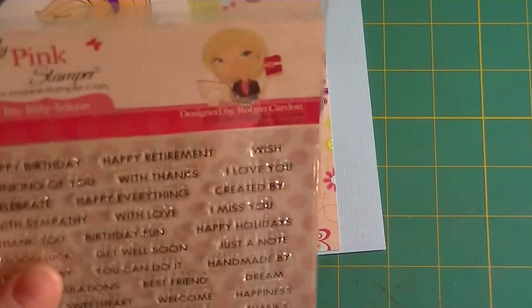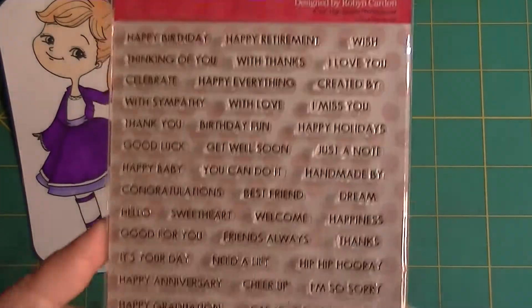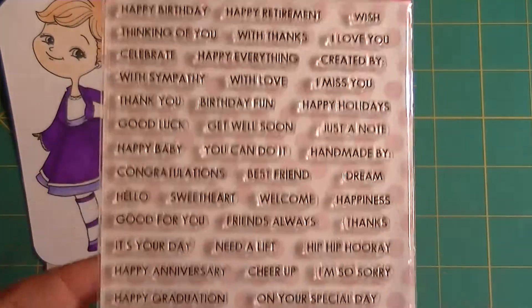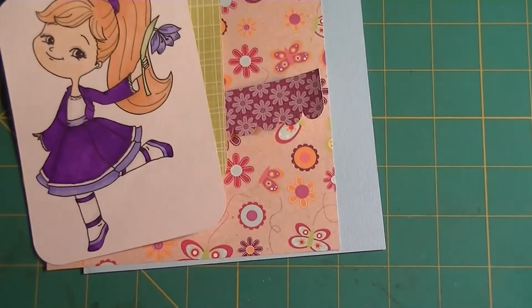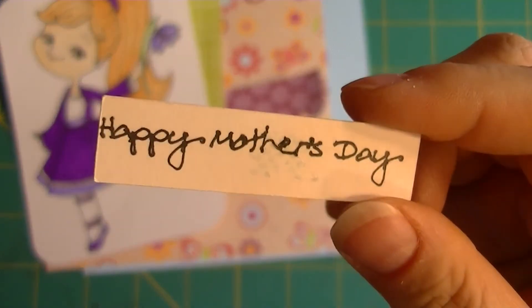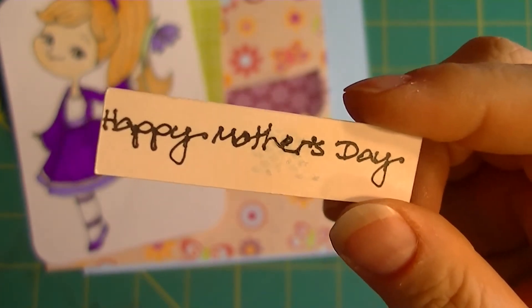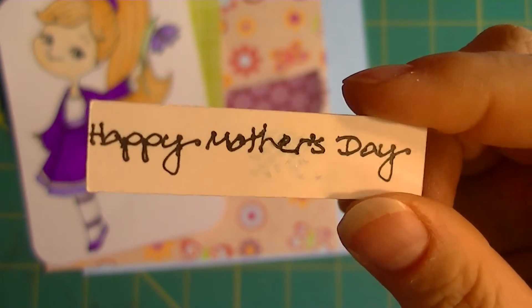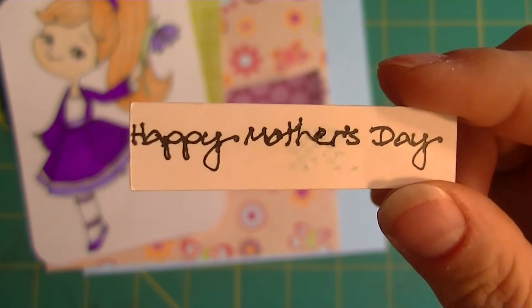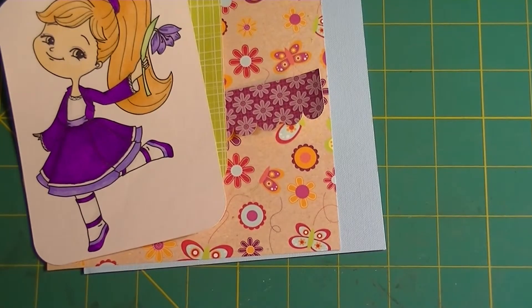I got that sentiment from my Pink Stamper Itty Bitty-licious stamp set — a very cool set with lots of good sayings, and they're little so you can fit them on projects like this. I originally was going to have the Silhouette write it, but it didn't look right — this was with a 0.05 marker, so that shows you how thin it was. The Silhouette did an amazing job considering the font style and how small it was, but when I got my stamp sets out I thought, 'Oh, with a thankful heart — that's different, I'll go with that.'